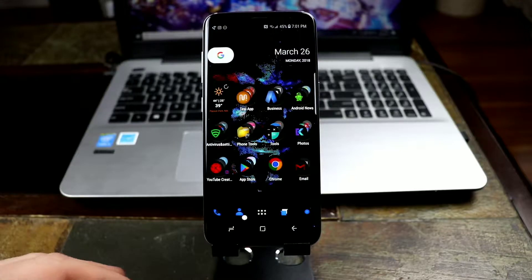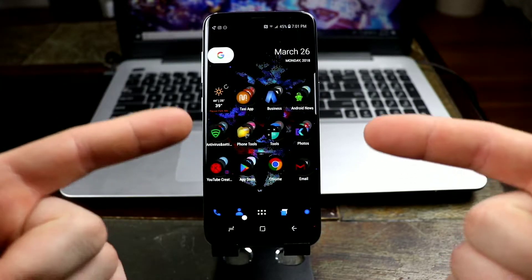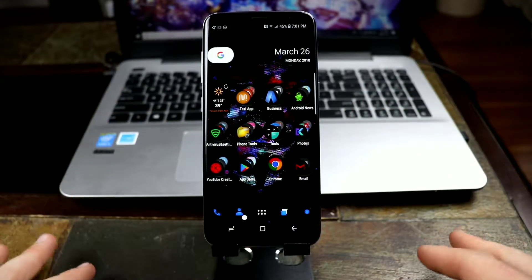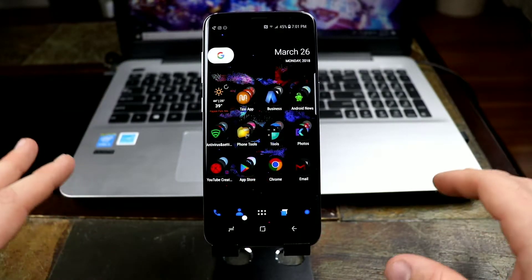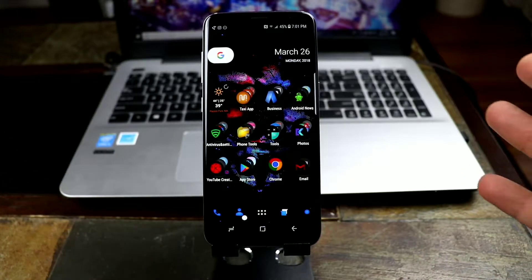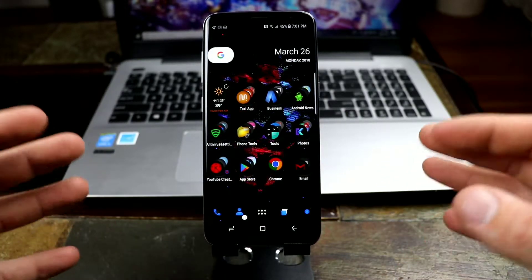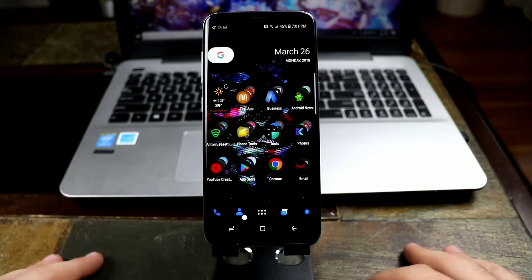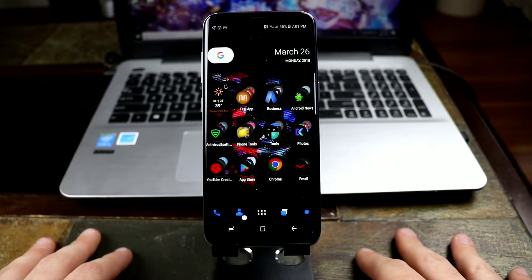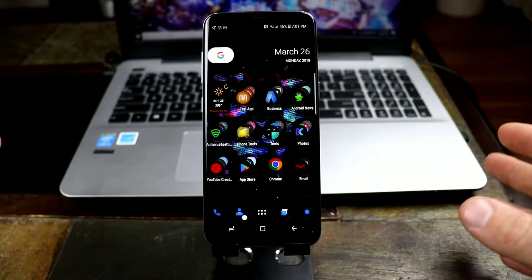What's up guys, it's Tom from Tech Time and I'm back with another video. Today I have my one-year review on the Samsung Galaxy S8. After a year, is the phone still running great? Is it still a good buy if you're coming from an older phone? Is it worth grabbing? The Samsung Galaxy S9 has been out for about a couple of weeks now, so there are a lot of things that go into it.